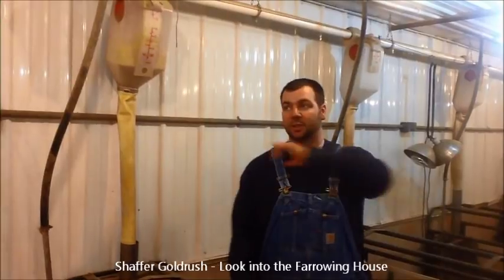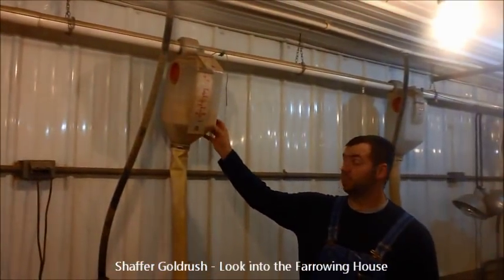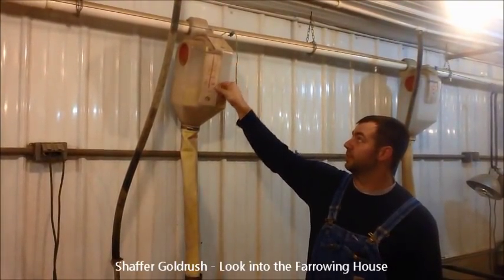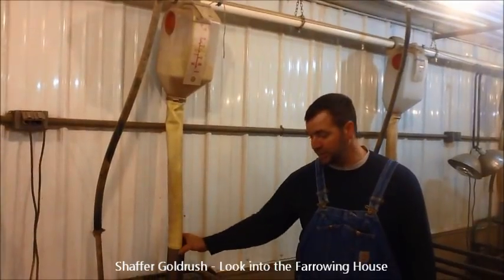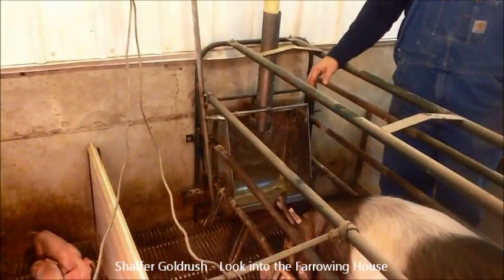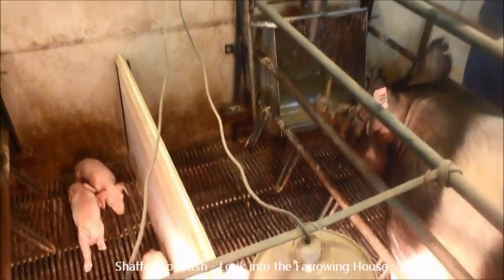In our farrowing house we have an automated feed system. It comes in from the feed bin outside and loops all the way around. Each sow has their own feed tube. We start them out at two pounds twice a day — it's all adjustable right here. When they move into the farrowing house we start out there, and then we slowly increase them after they farrow to get as much feed into them as we can and get more milk production from the sows. They have their own feeder, the sows have a full fresh water supply at all times, and on our farrowing stalls we also have an extra water nipple down at the bottom for the baby pigs to drink out of.